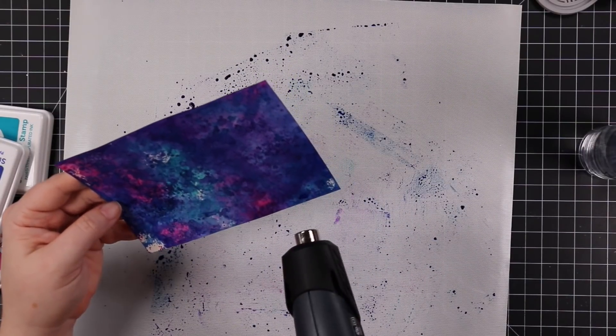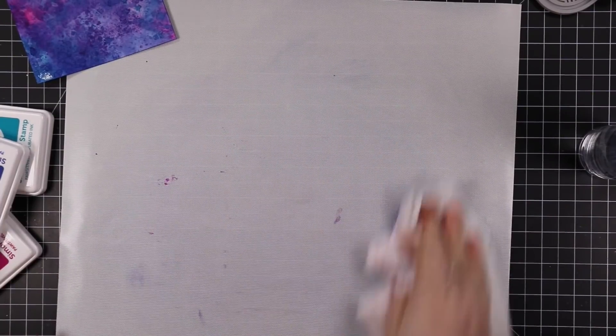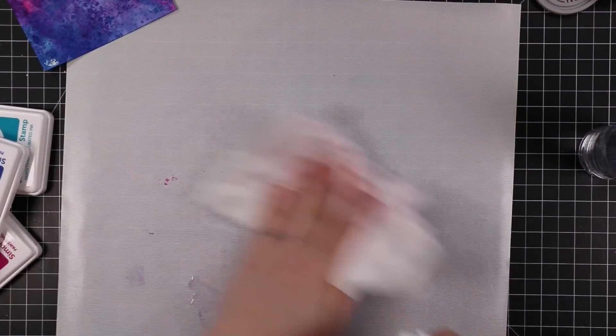If that kind of stuff bothers you, you can totally wear gloves — I see people do that a lot. I never really bother. I think about it always after the fact, but anyway.